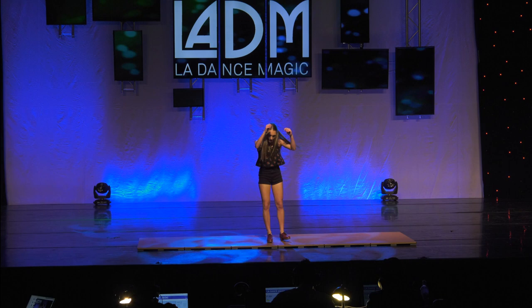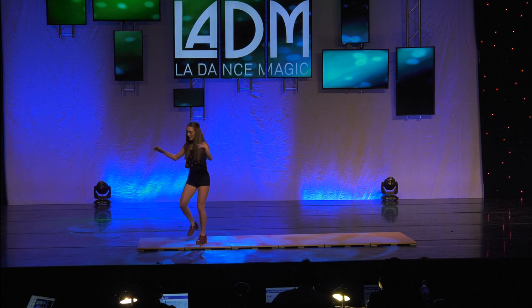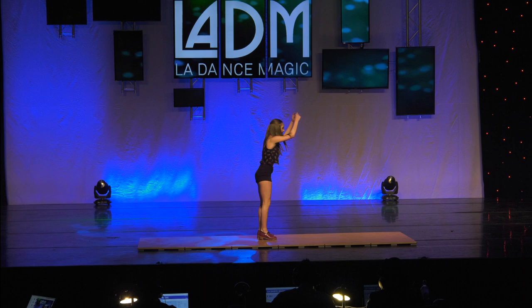But until then, I'll continue to make music and express myself through my feet, one step at a time — from intricate and complex steps to simple heel drops.